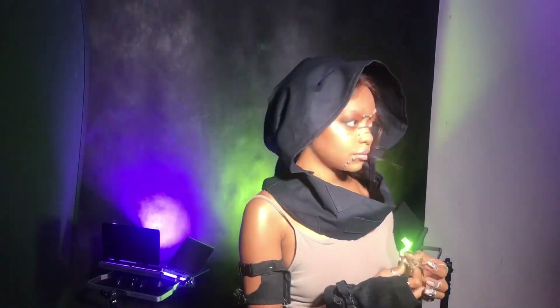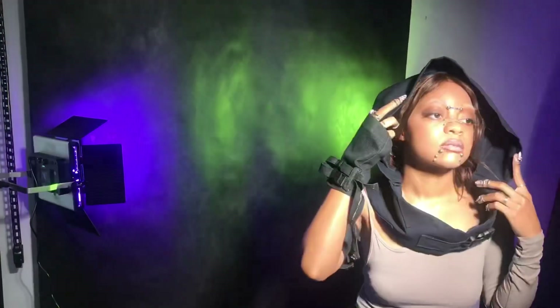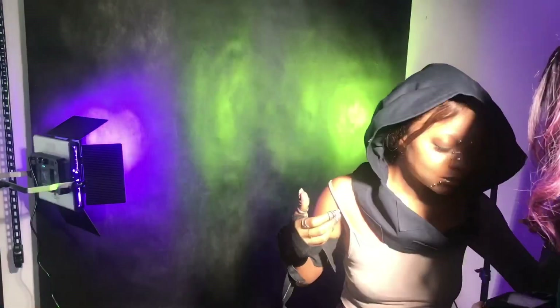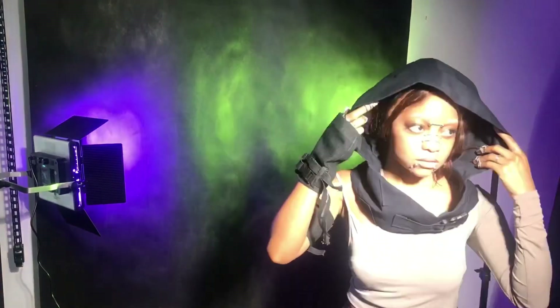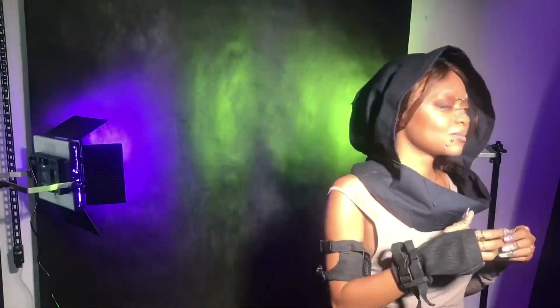At first I didn't like how the light was, so you see me lurking around and changing the light, but in the end it looked kind of cool. And as you can see I showed my model all the pictures so she had an idea of how the lights work, how she's looking, and how much she should pose.